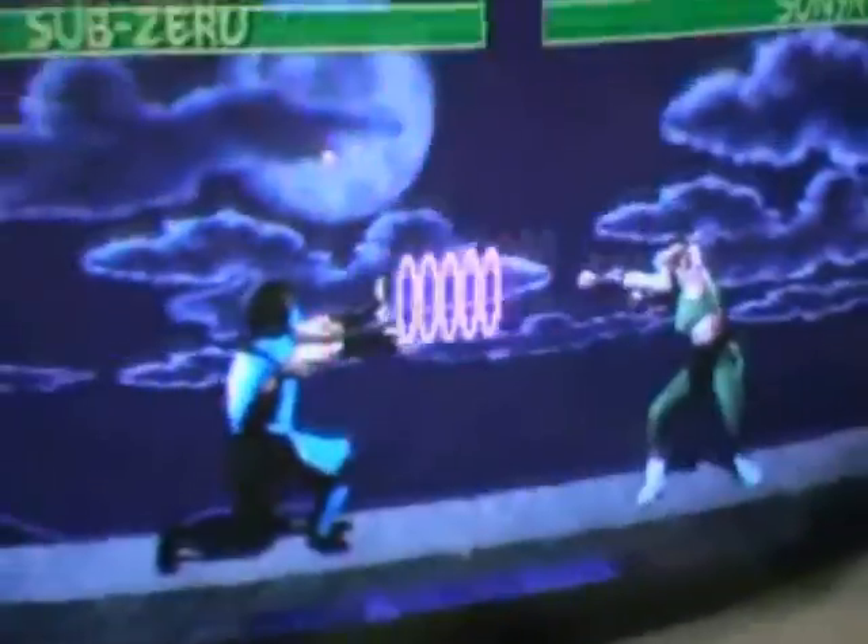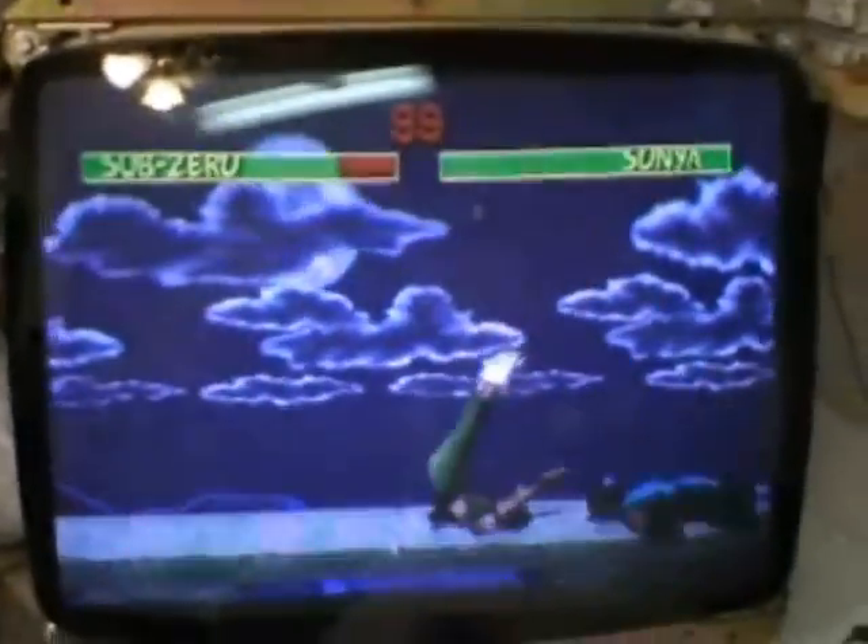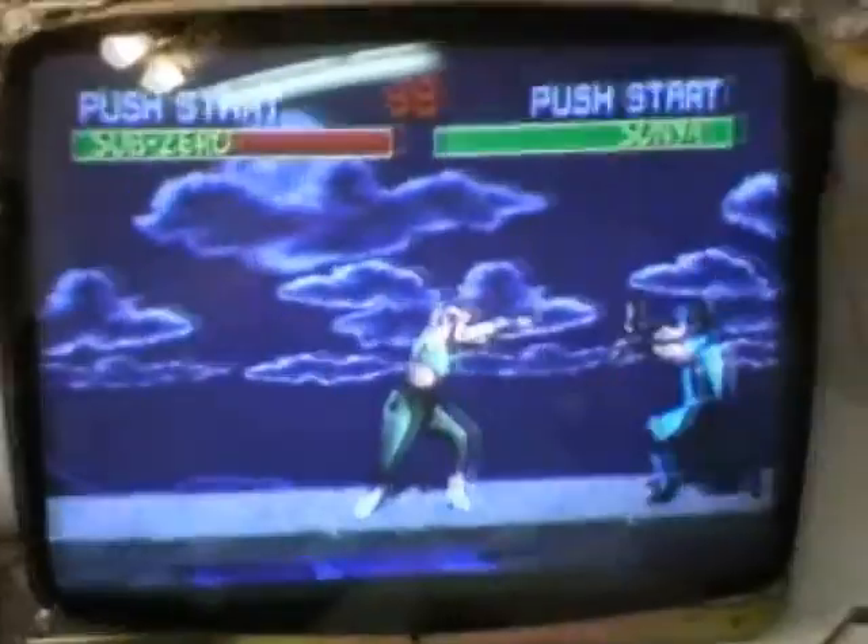We're back. Here's what it looks like - the yoke is all back on, got the rings on, did some color adjustments, some purity adjustments, and a little bit of convergence work. This is what it looks like.